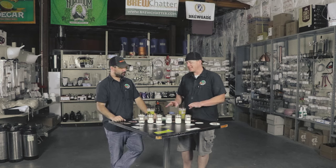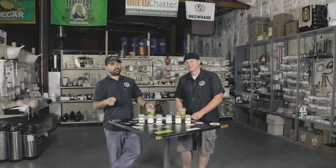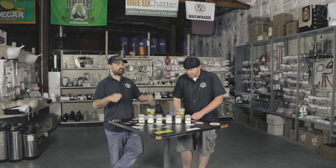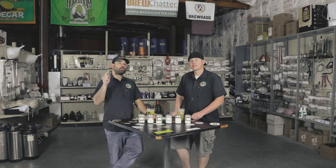Before we get too crazy into this, should we show them how we do our water additions? Yes. We did a little bit of a fun video of RJ — I caught him when he was measuring up some stuff. Just a little short video of some b-roll. And while the b-roll is rolling, we're going to answer that.